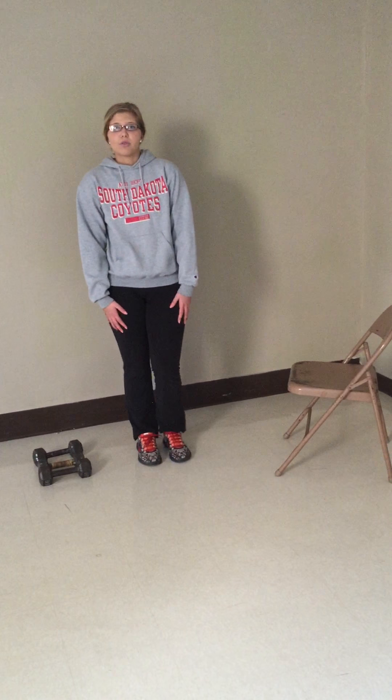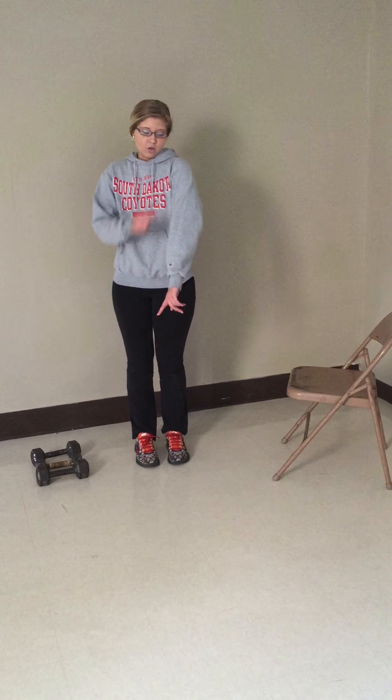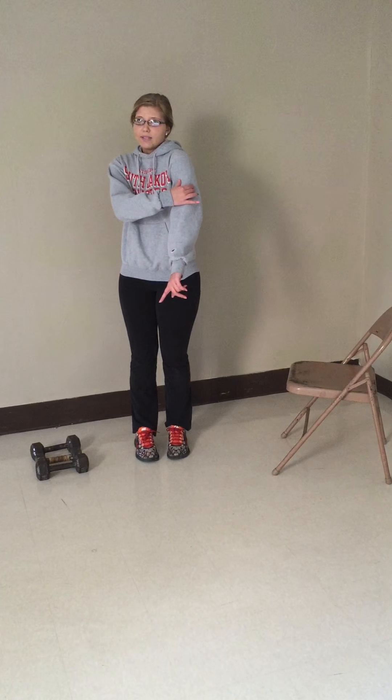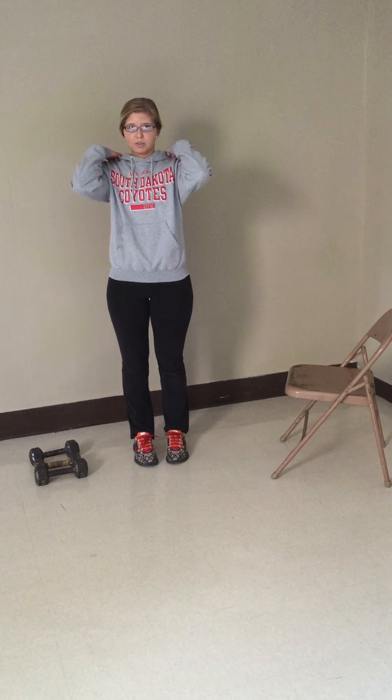We are going to work out three things today. The first would be our triceps, which is the muscle right here on our arm. Second would be the bicep, which is the muscle right here on our arms. And third is going to be our shoulder muscles.